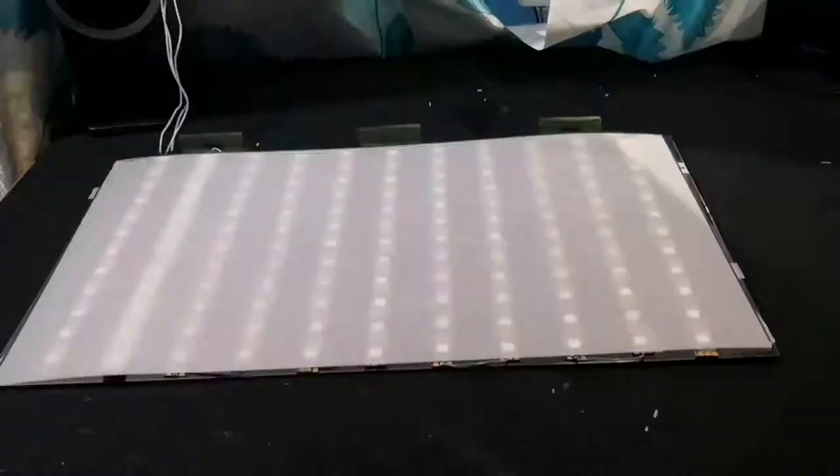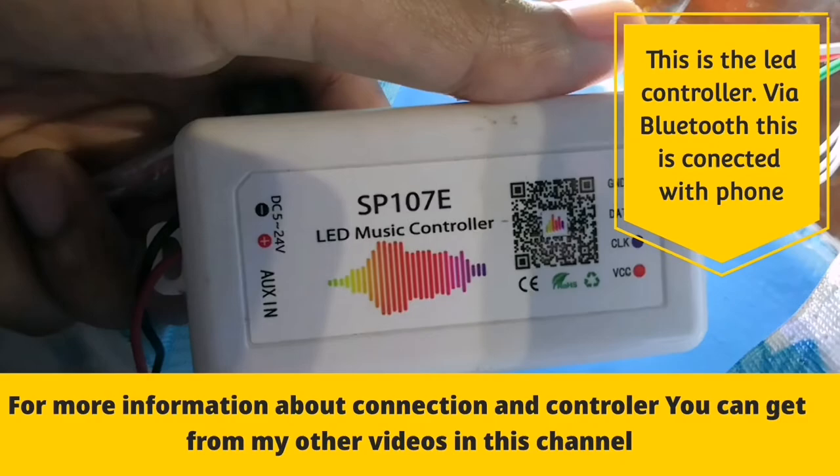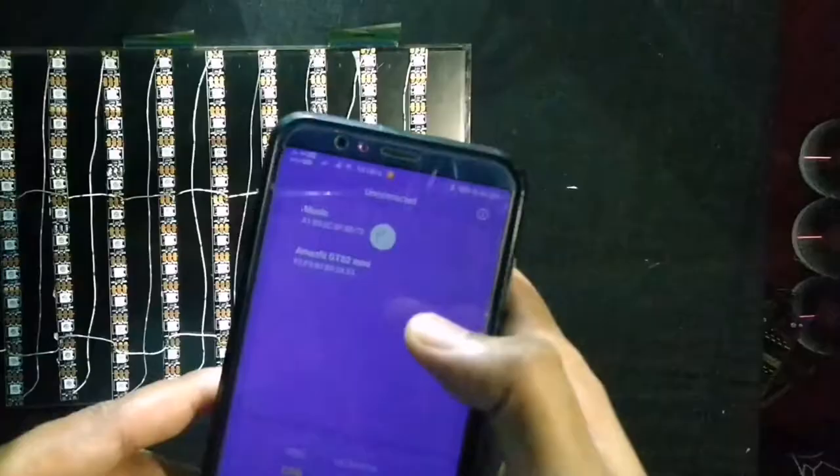Here comes the main part. This is the music LED controller. It controls the LEDs according to the music, and we can also set the controller through the mobile application by Bluetooth. For more information about the controller and LED connection, you can check my other videos that I uploaded earlier.